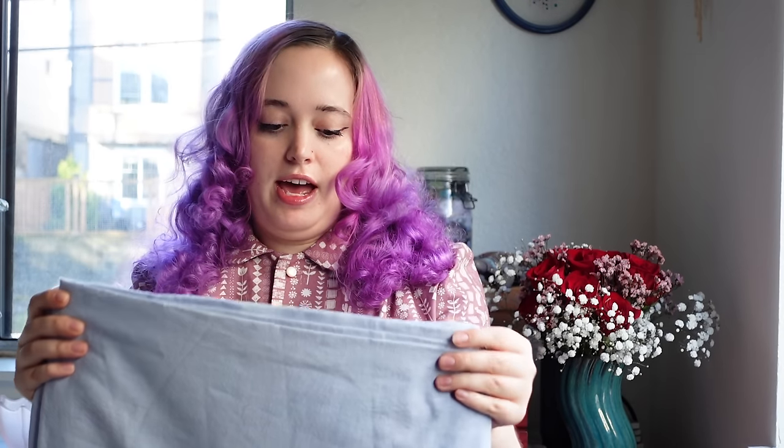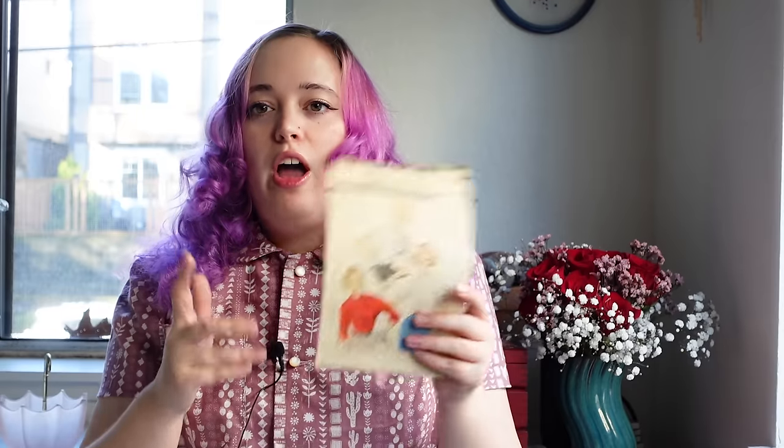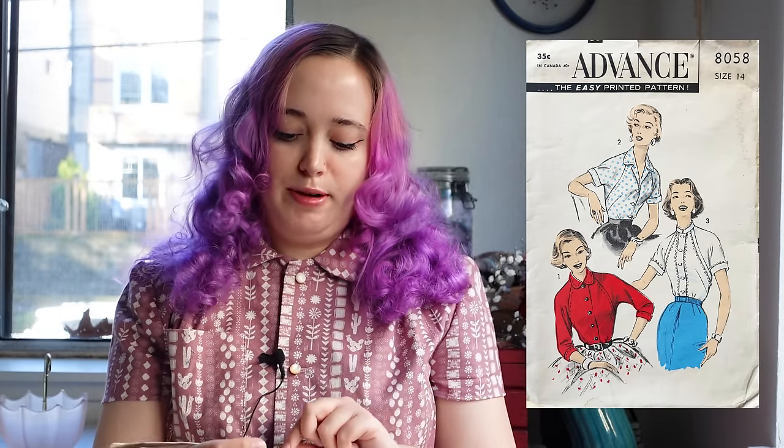I picked this fabric up at $2 a yard and I have two yards, so this only cost me $4, which is why I'm going to be able to stay under that $50 budget. The second piece will be the blouse that goes under it. Admittedly, I don't know how good of a fit it'll be underneath, but it might turn out better than I expect.